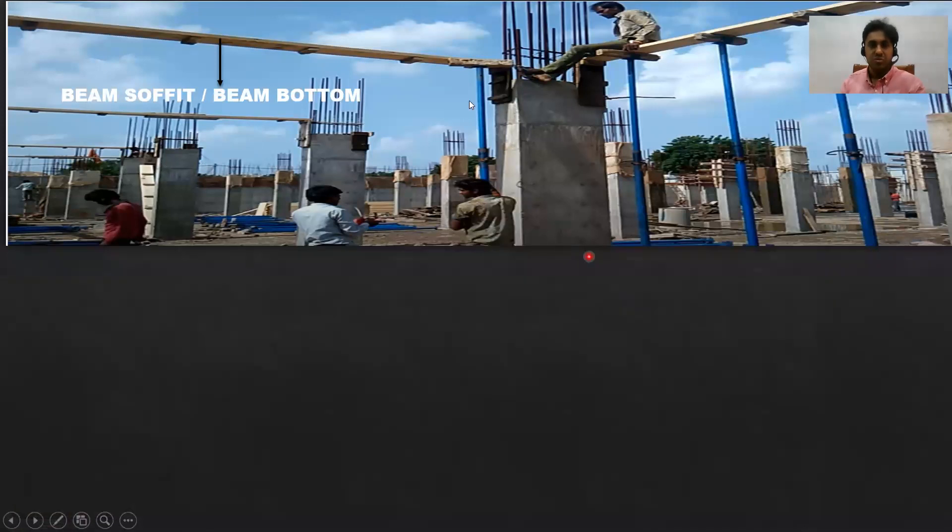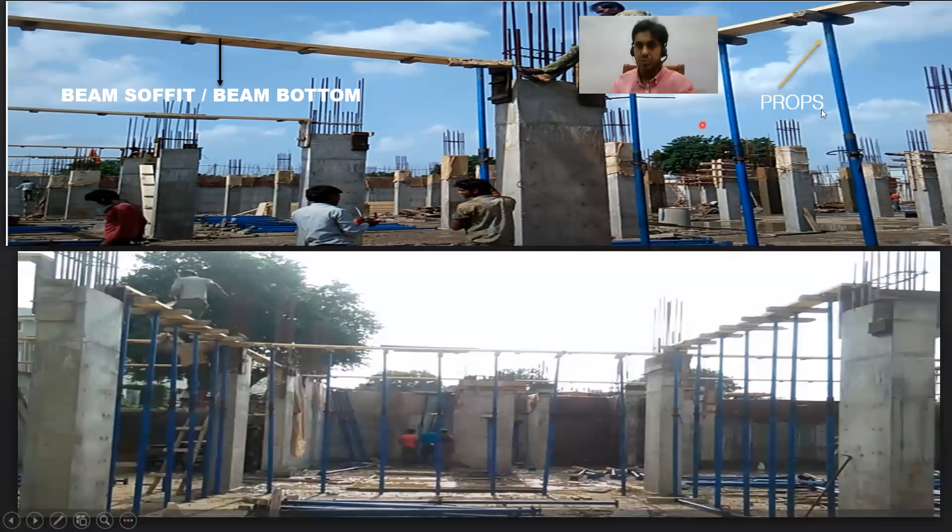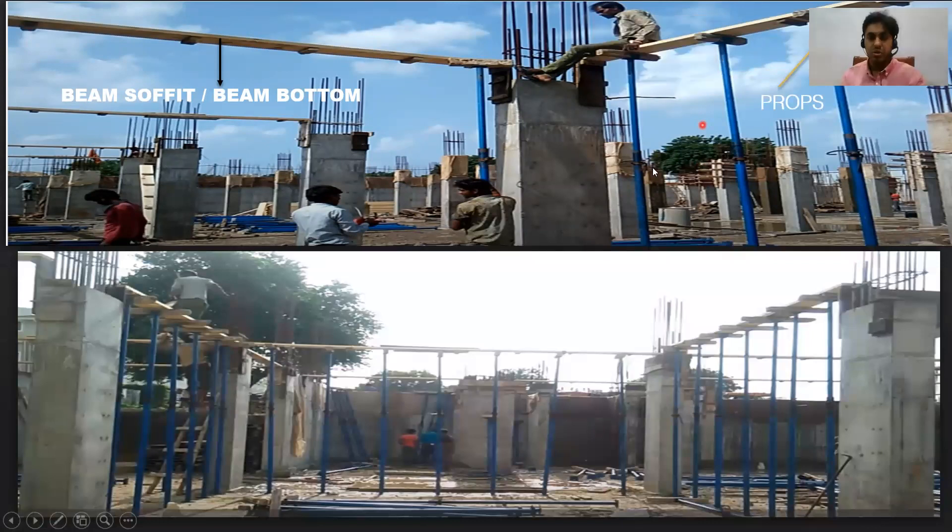Whatever you are putting here at the bottom for your beam is called the beam bottom, or you can call it as the beam soffit. And these are the props you can see here. The props will support the beam bottom. Usually what we try to do is keep the distance between two props at 600 mm, so it should not be more than 900 mm or one meter apart. A 500 to 600 mm center-to-center spacing is a good spacing.